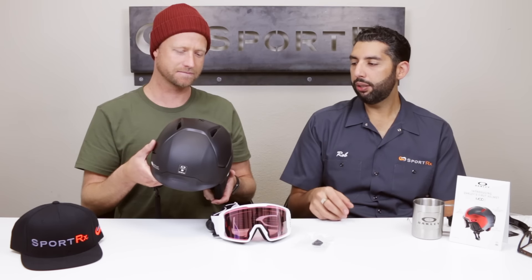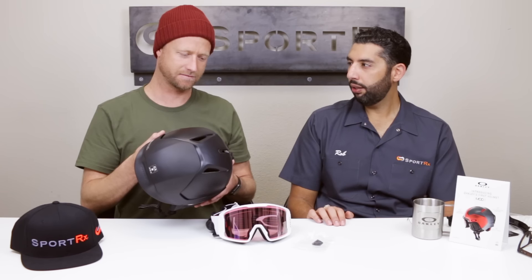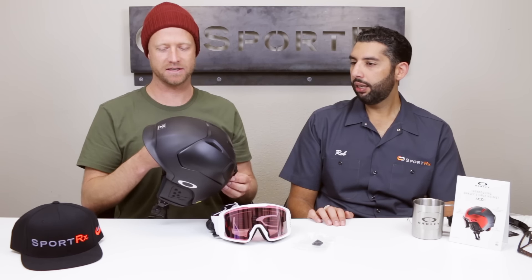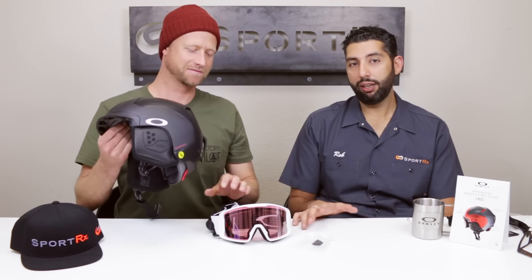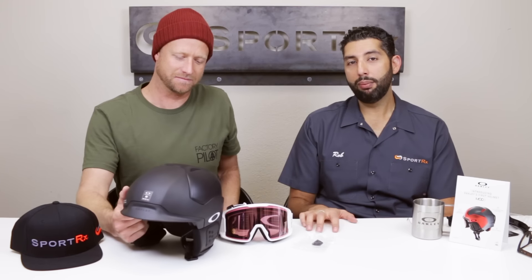It comes in three sizes — small, medium, and large. The medium I squeezed into, but I'd usually need a large. There are about eight colors available. We have all the helmets at SportRx.com — we have a warehouse full of Oakley helmets right now, so if you've been looking around and they seem to be selling out, SportRx.com has a huge selection of Oakley helmets, goggles, and sunglasses, including prescription options.